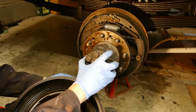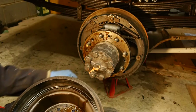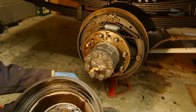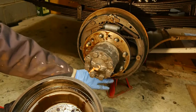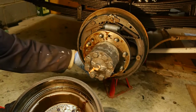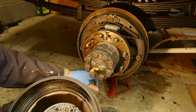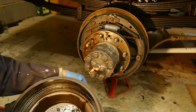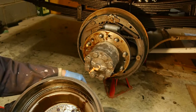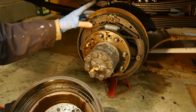The drum just came off - I wasn't expecting that, I thought it would have fought me a little bit. I wanted to have another look at how these brake adjusters work. There's an adjustment underneath with a little slot in the backing plate, and you have to put a tool in there and go the right way. If you go the wrong way you end up putting the brakes on even further.